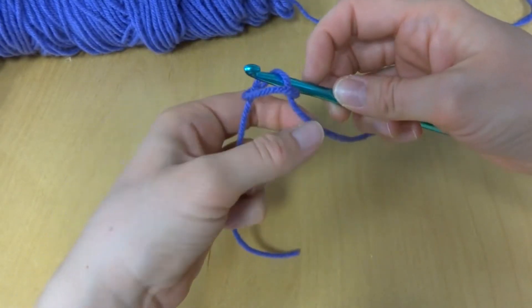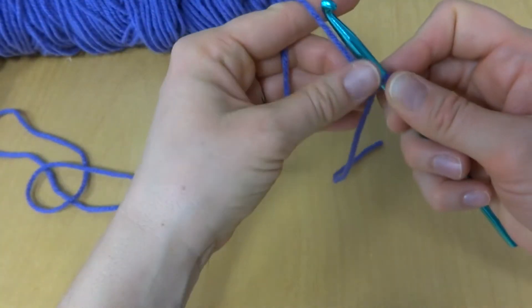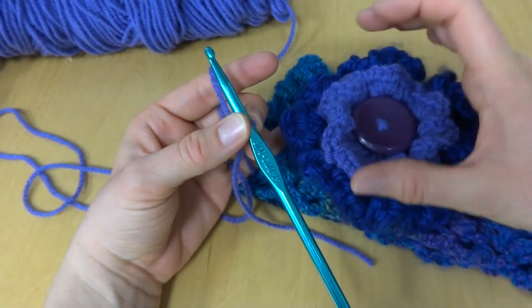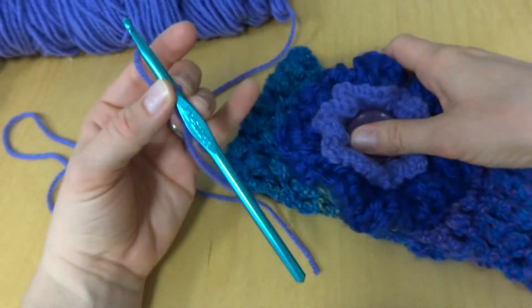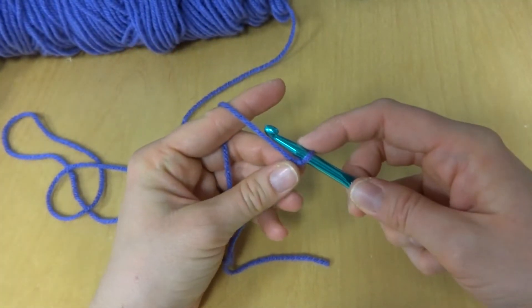We're going to put a slip knot on our hook. This flower is worked in the round and you're going to make two — alternatively, you could just make one. It's totally up to you.